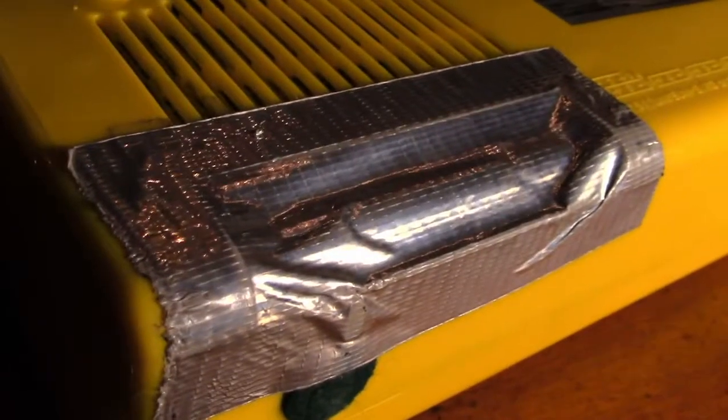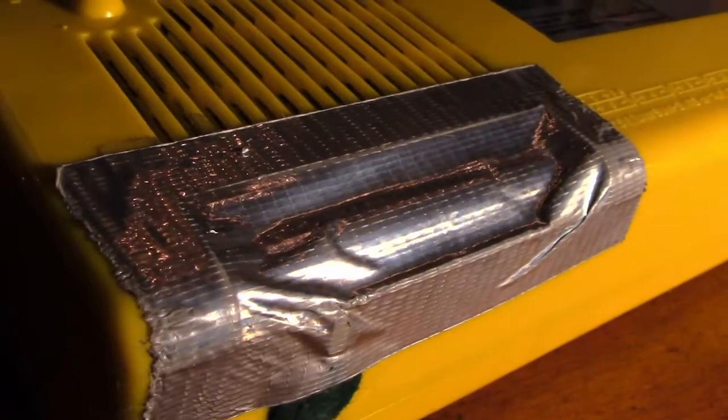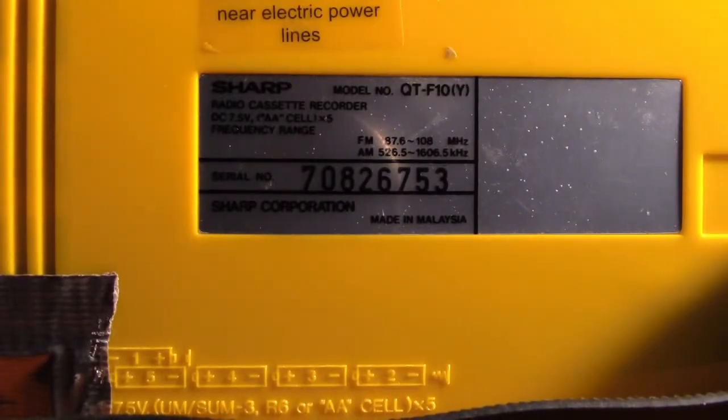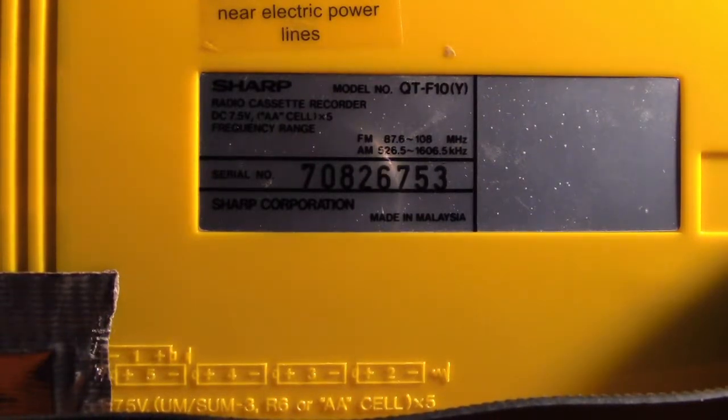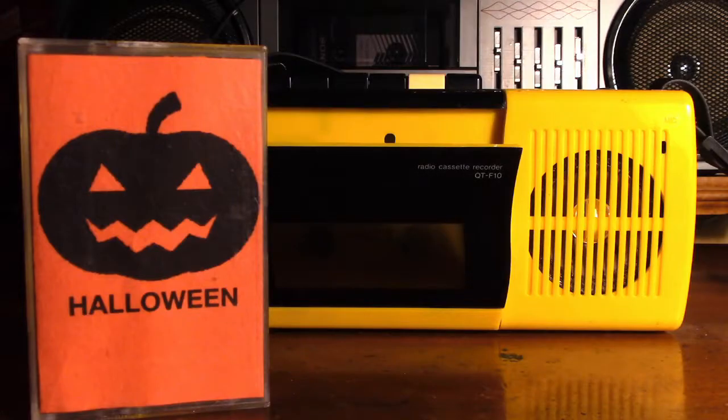I'm missing the battery cover for mine, but it does run on several double-A batteries — looks like five. Model number QT-F10, made in Malaysia. Let's play some tapes!